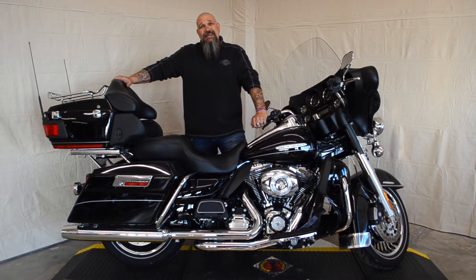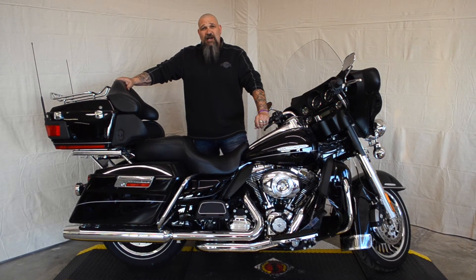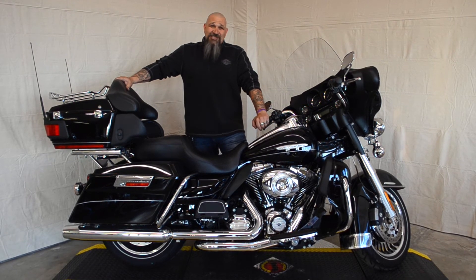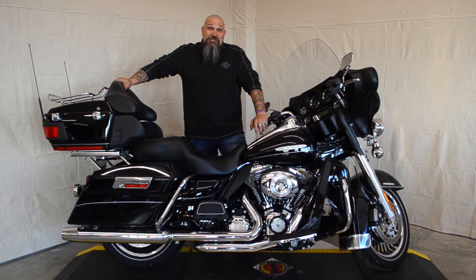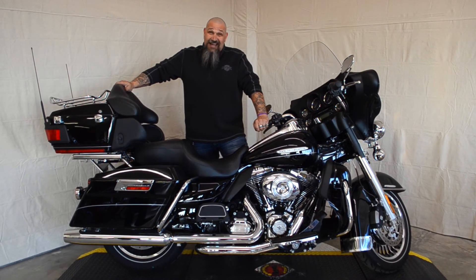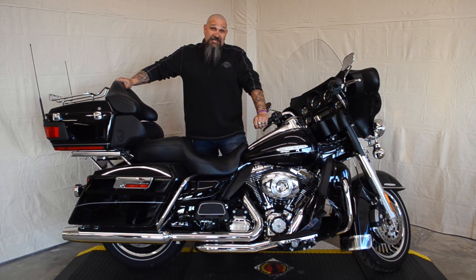We had this bike priced at $21,995, but during our free spring blowout you can pick this bike up for the low low price of $15,999. You better hurry in because this bike's not gonna last. Come see us at Old Fort Harley Davidson and remember to ask for Captain.